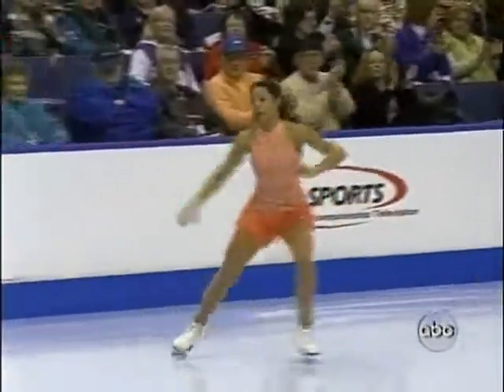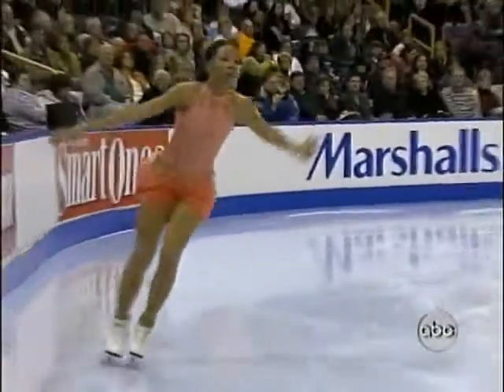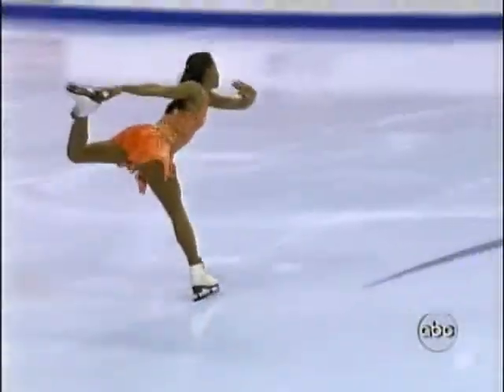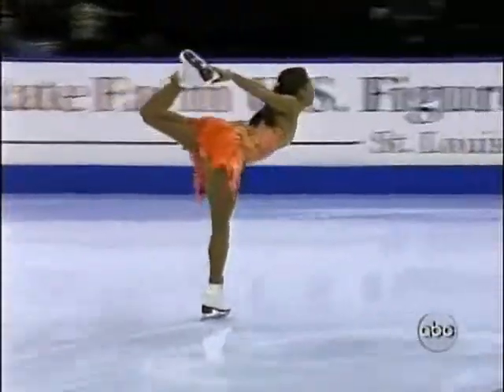Much like a baseball player getting some motion with his hands, with the bat before the pitch comes, and a golfer getting some forward press — you can't sit there and try to suddenly swing from that pace. You've got to pull back and then go.